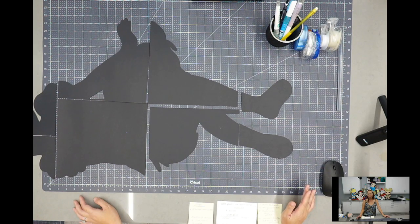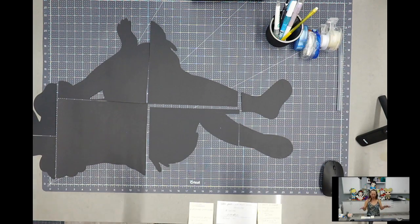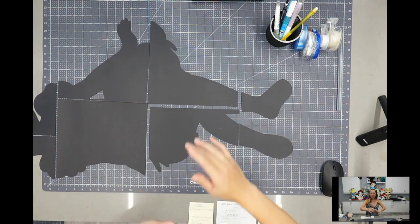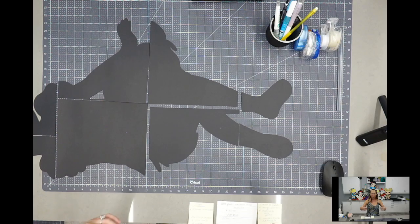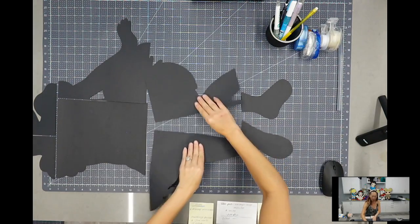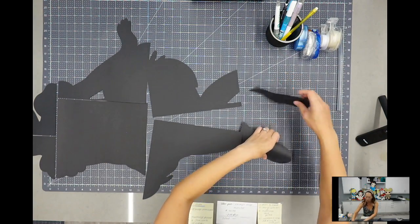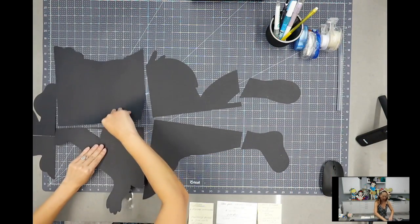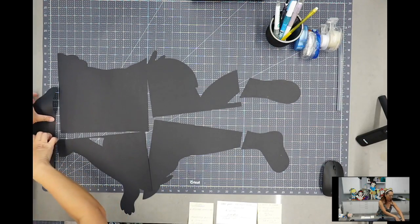Don't buy it now - just follow me and wait till it's 40% off. It will be 40% off and I'll let you know. So with the black background, what you want to make sure you do is flip everything over because we're going to tape from behind. That behind is going to sit on the foam board. Just flip everything over and double-check your work because I tend to make a mistake here - make sure everything lines up.